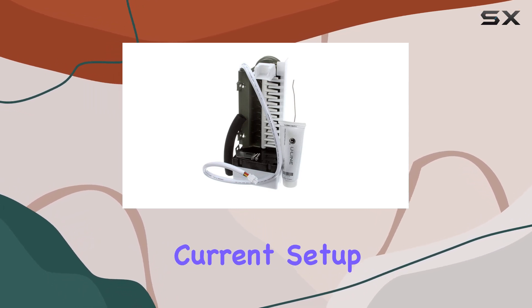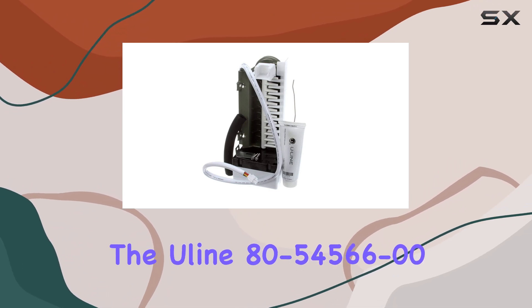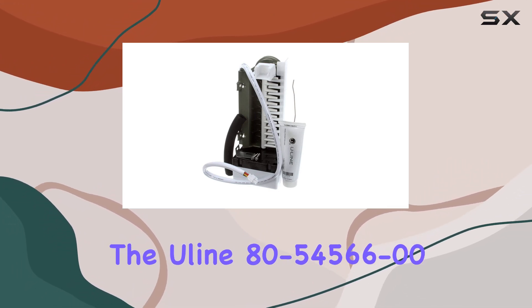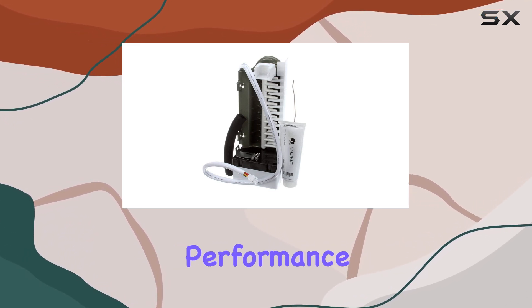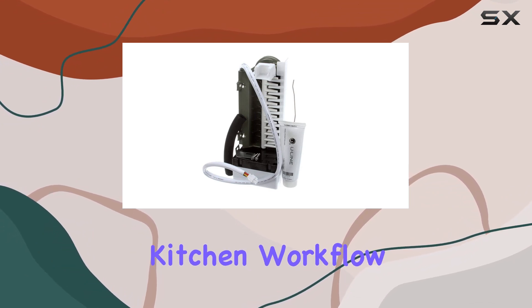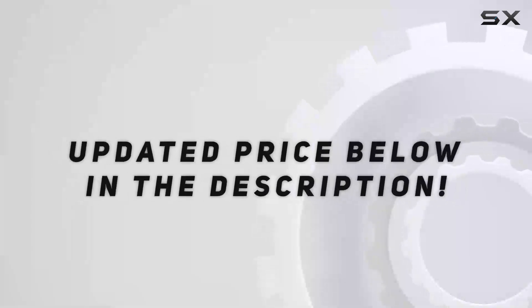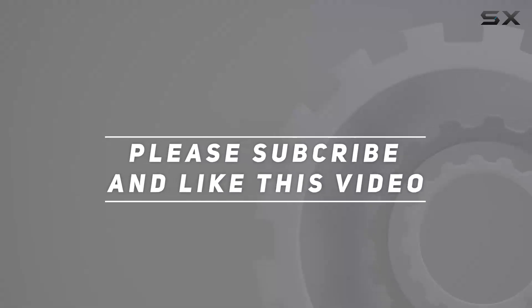Whether you're upgrading your current setup or starting from scratch, consider adding the Uline 80-54566-00 ice maker assembly to your arsenal. With its reliability, performance, and ease of use, it's sure to become an indispensable part of your kitchen workflow. Check out the video description for an updated price, and thank you for watching.